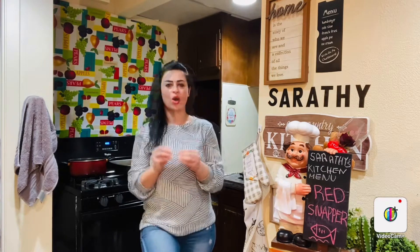Today we are going to make oven grilled red snapper. Oh my god!